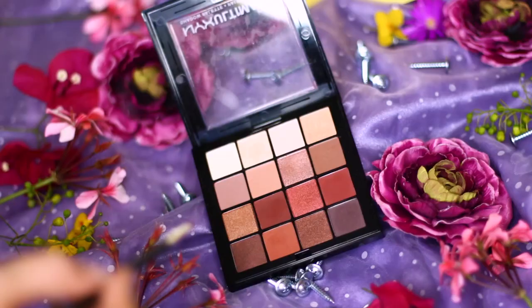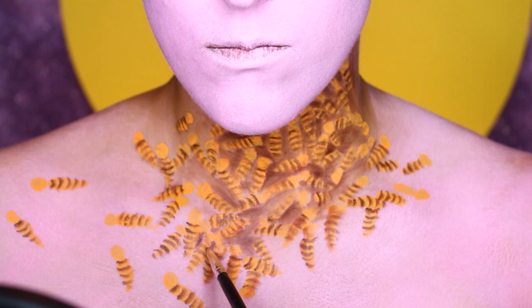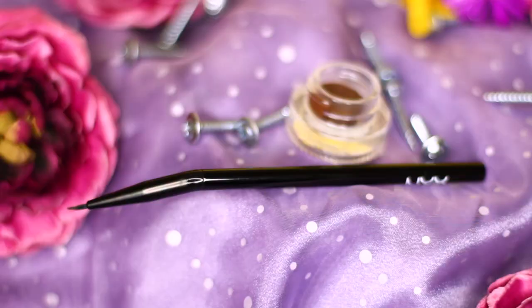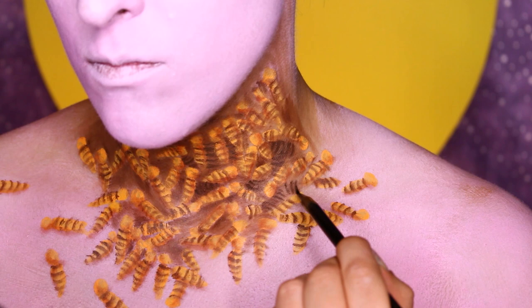To shade in the bees, I'll be taking the NYX Ultimate palette in warm neutrals on a really tiny pencil brush. I'm just shading along one of the sides of the bees' bodies, and also making sure to shade in their thorax, which is the little circle part of the exclamation point. Next, I'm taking the NYX Gel Liner in brown with the NYX No. 11 brush to draw stripes on the areas I filled in with the brown cream paint.